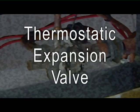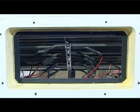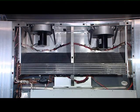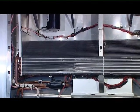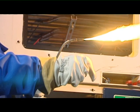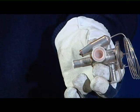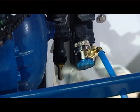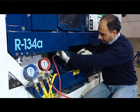Thermostatic expansion valve: this valve prevents liquid refrigerant from entering the compressor and controls the amount of refrigerant entering the evaporator coil. The thermostatic expansion valve is not adjustable and when defective has to be replaced. All connections on the hermetic valve are bi-metallic, copper on the inside and stainless steel on the outside. All joints on this valve are brazed. To replace the TXV valve, you first have to pump down the unit.